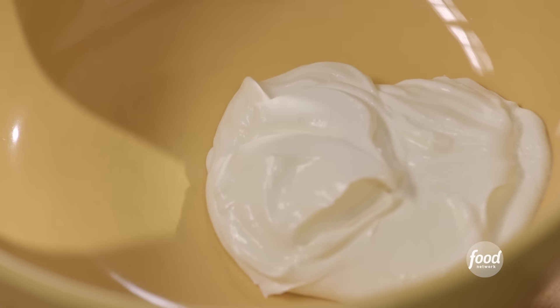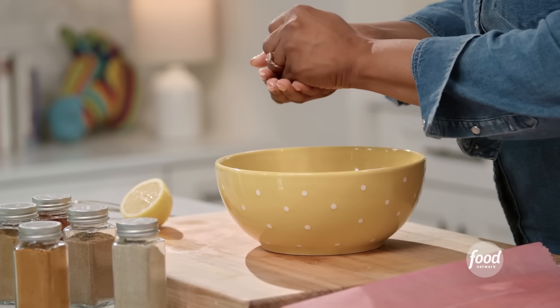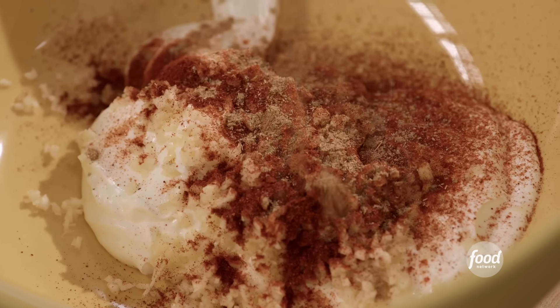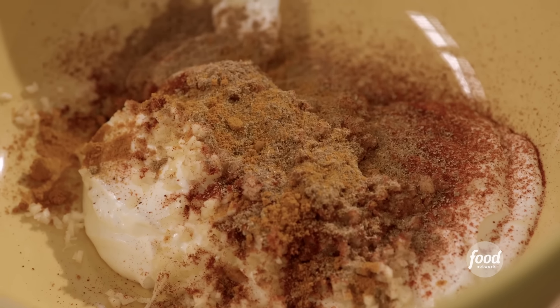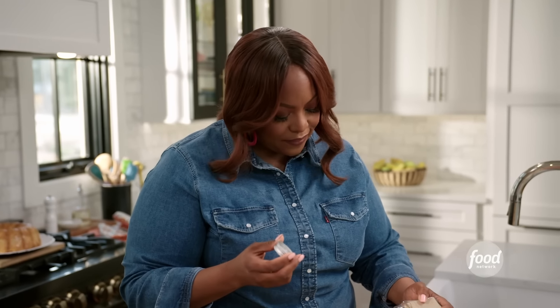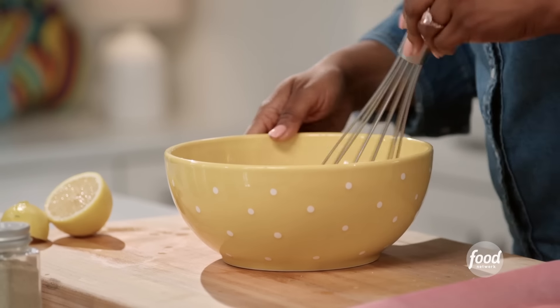I've got some Greek yogurt, some minced garlic, juice of half a lemon, half a teaspoon of smoked paprika, some cumin — also earthy and smoky — some coriander. Just a little bit of that goes a long way. Some turmeric for a little color, some cardamom — I love the way cardamom smells, it's so aromatic. A pinch of salt and a little olive oil.